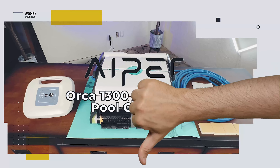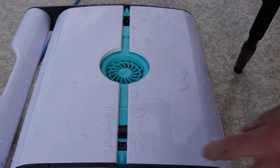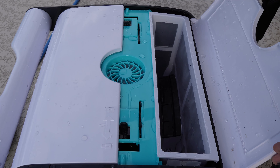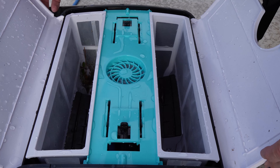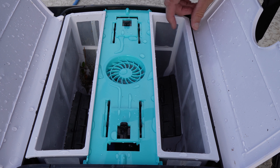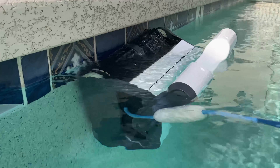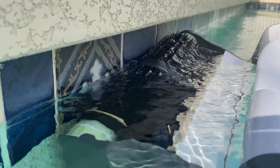So what don't we like? It's worth mentioning that this is a mesh filter, so while it will pick up things like leaves, pebbles, and other debris, it's no good for fine particles of sand if that's an issue in your area. The manufacturer does actually have a pool cleaner for sand if that's what you're after.